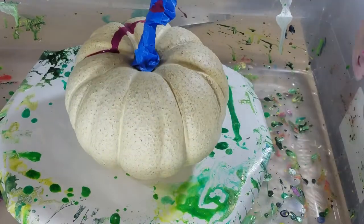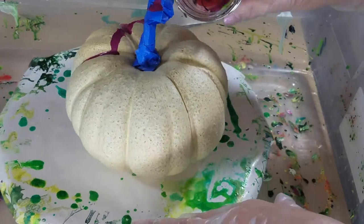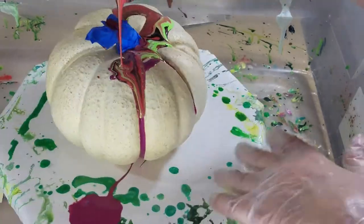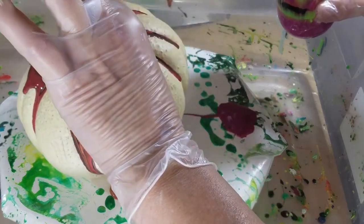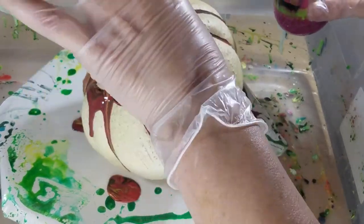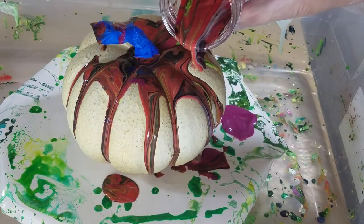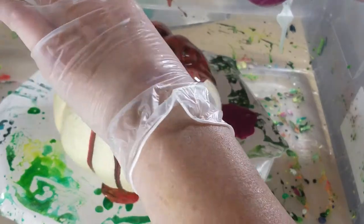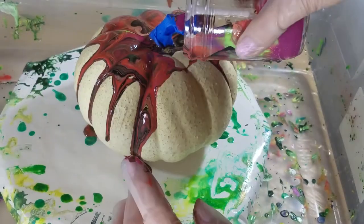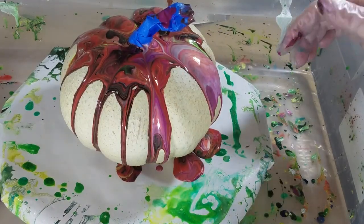It's pretty in a Halloween way. I'm very nervous because I've never done this before. That stem is really in the way. Alright, the paint seems to really like the grooves. I want it to get on the whole pumpkin. I think I needed more paint. I did not intend to do that.